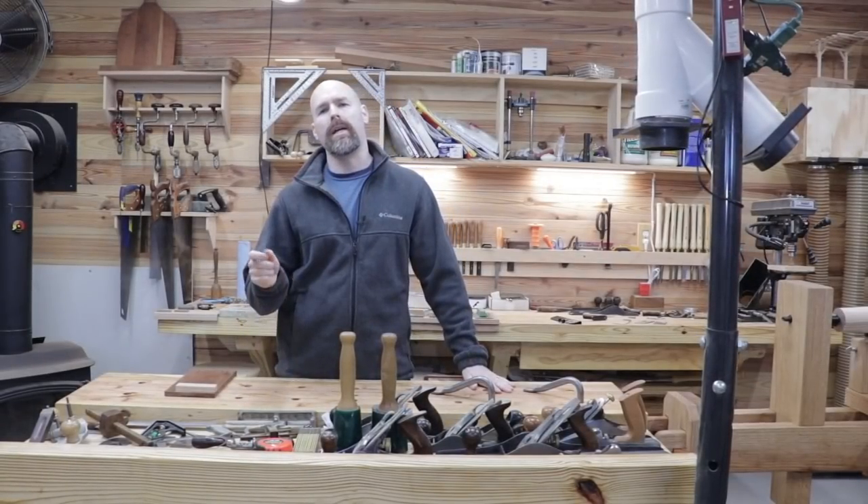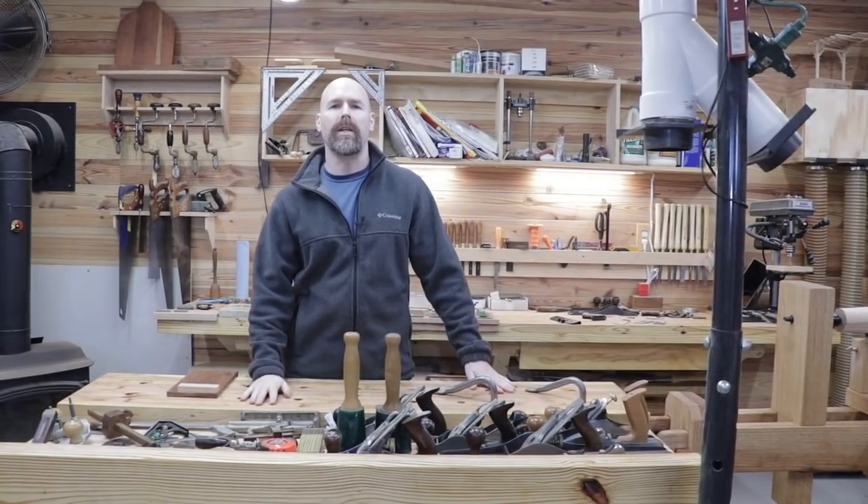Hey friends, welcome back to my shop. Today I'm going to give you the official 2019 shop tour.